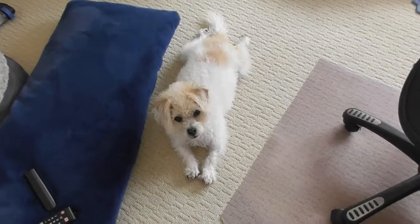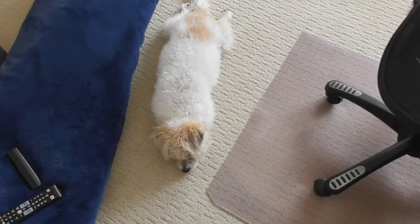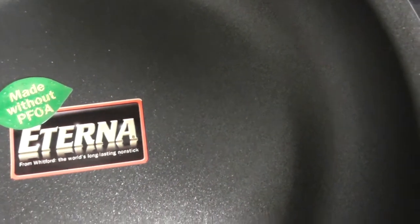Hey people, I'm going to be making some eggs for my young lady over here. I'm going to show you the pan that I'm going to be using. I picked it up from Costco Business Center. The name is Eterna.